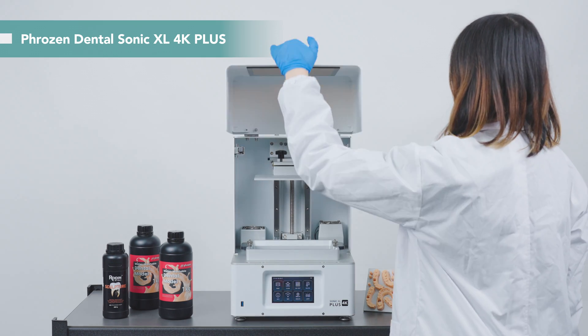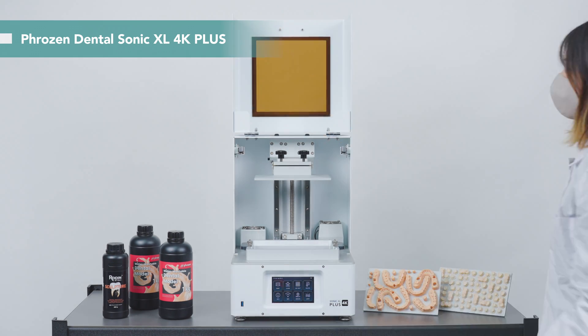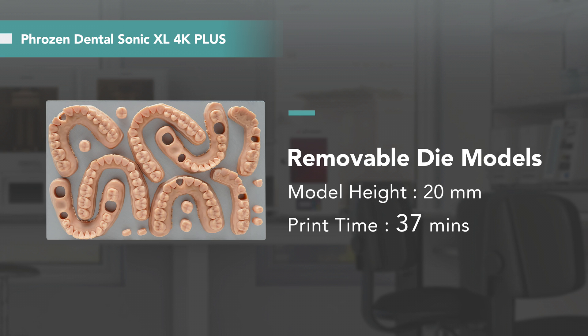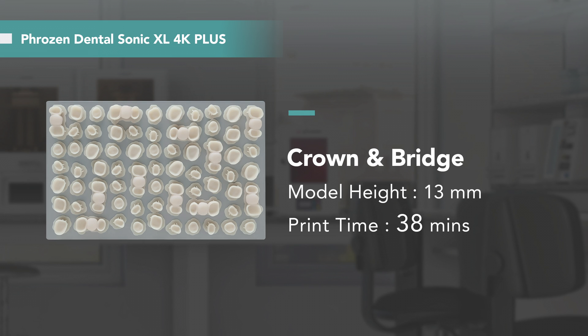This is the Frozen Dental Sonic XL 4K Plus. To improve the dental 3D printing process, it is equipped with a new mainboard system and an improved heater for a more stable printing environment. With a larger building plate, we can print up to 6 to 12 working models at a time, or up to 50 to 150 parts when producing crowns and bridges.